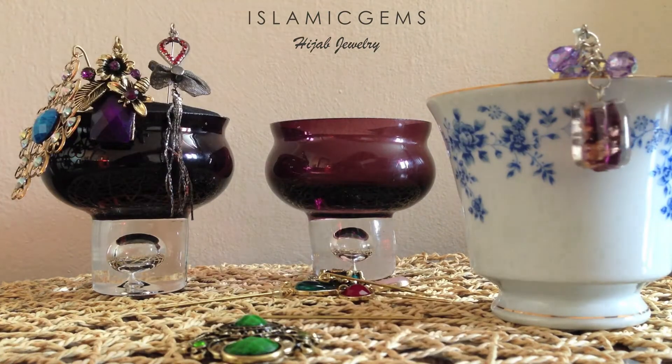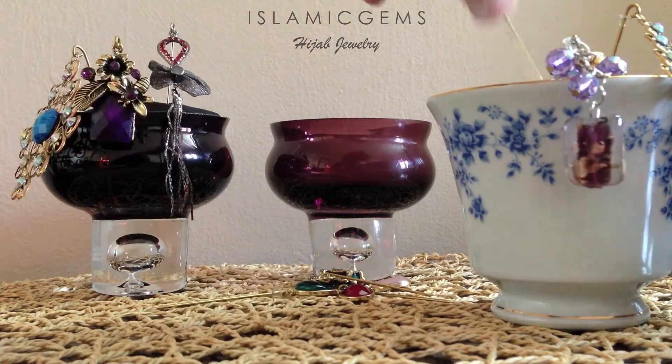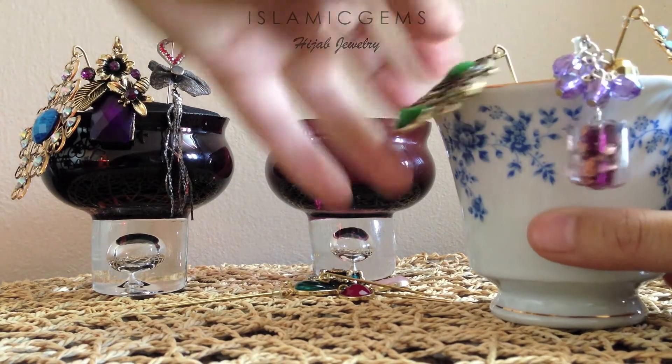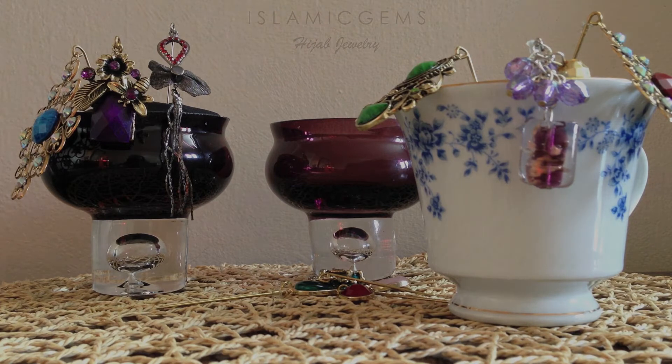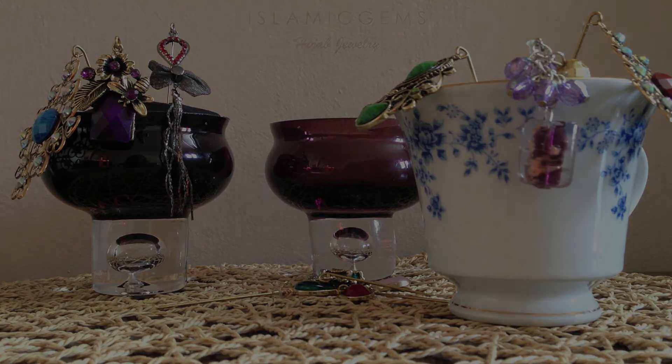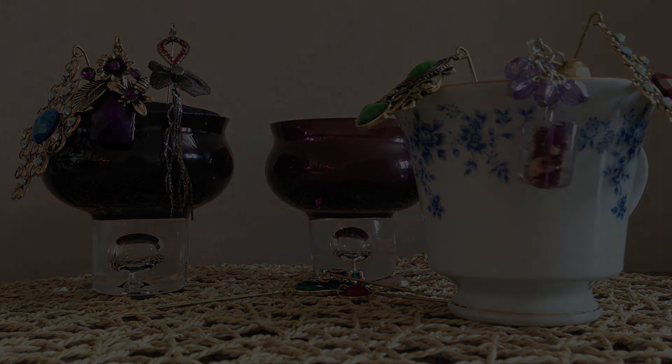It's really quick and easy to do this. It looks beautiful. So if you guys have any other questions about our designs or upcoming shows or events, anything at all about Islamic Gems, feel free to ask and I'll try to answer it either through Facebook, email, or another video. Hope you guys liked it.